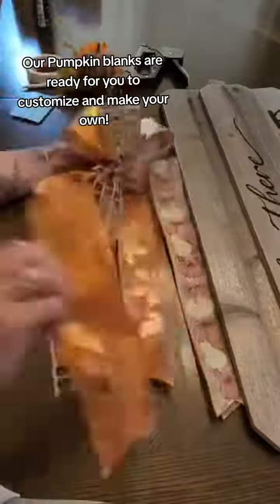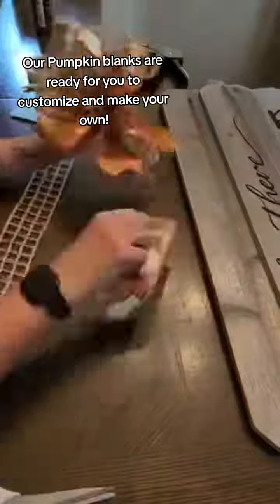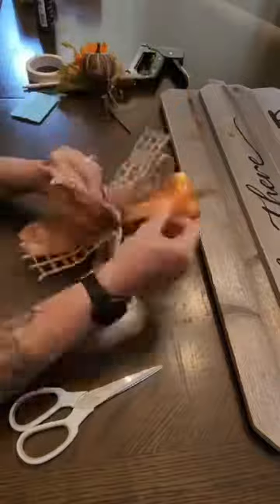I'm one of those people that loves beat-up decor, so if you like the rustic farmhouse stuff, Rockin' Wood is the place to go. I love their sign blanks, I love that they love to partner with me — they're so sweet to me and I'm grateful that they send me stuff like this to share with you guys.